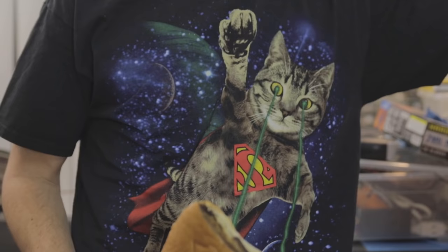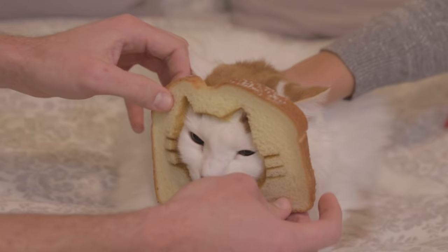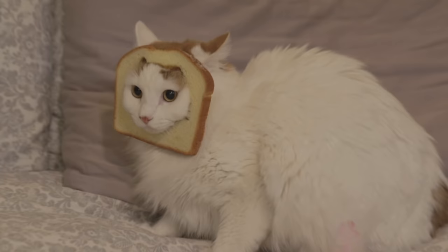Don't cut bread with a laser — whoever suggested this should be ashamed of themselves. If you've got a suggestion for a better science project involving a terrifying laser cutter, leave it in the comments below and we probably won't do it. Maybe there's a chance — and we're doing it.